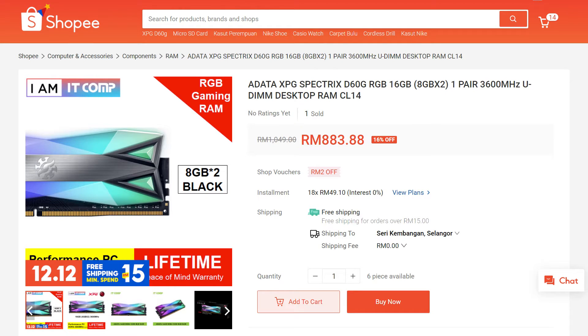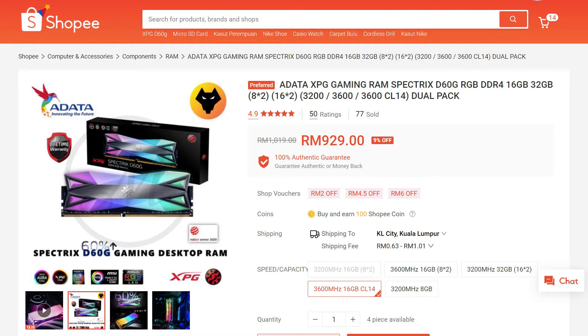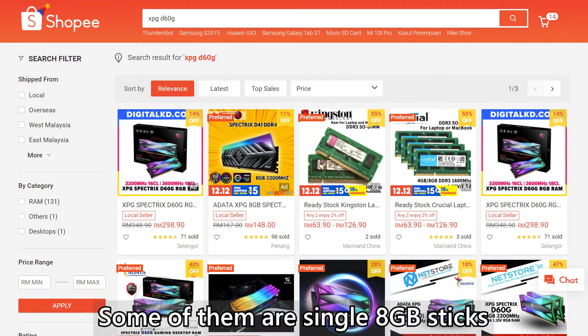As for the price, this thing is going to cost you around 850 or maybe more, depending on the shop you're getting it from. If you're not that picky and don't really want to trouble yourself with all the settings tweaking, then you might be able to get away with a cheaper price for the CL16 or CL18 kits which are not as pricey as this. For me personally, I think this kit performs fantastically well. But my only concern is the design of the heat sink.